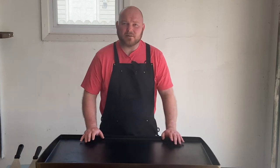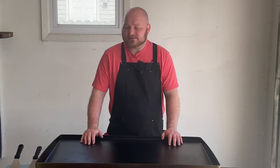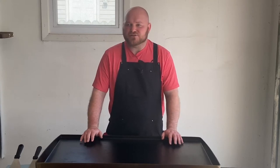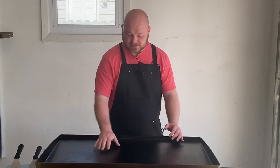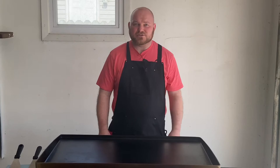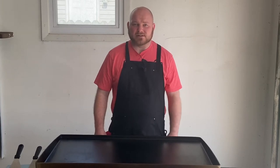Welcome back to Griddle Grub. I'm Ron and today we got another stir-fried dish going on. We got a broccoli shrimp with some noodles and yeah it's gonna be a good one. I'm gonna bring you guys in and check out these ingredients and we're gonna get this cooking.